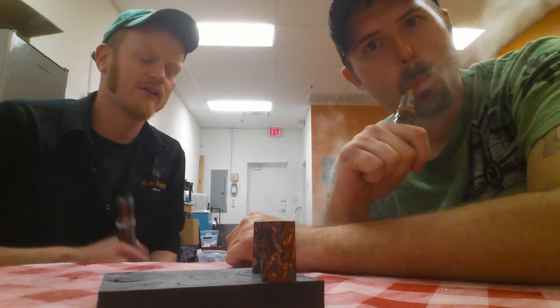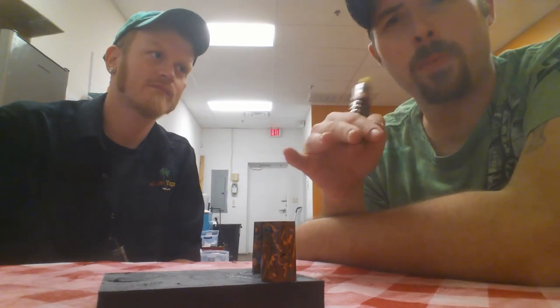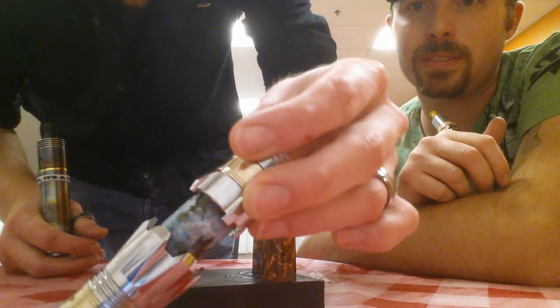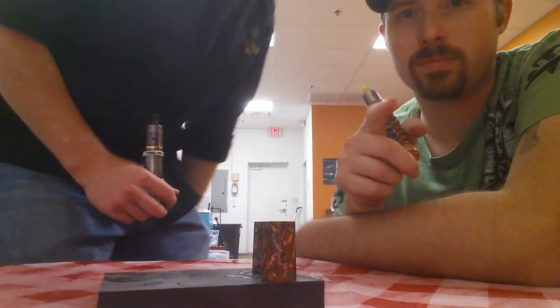We've got some new mods coming. I've got an all copper Hades — I'm going to do at least three or four stages on that, try to come out with some crazy depth. And I'm going to do the Pegasus. We've also got the Akuma coming, so that'll be fun. And a solid copper Meroxis — that one will be a little different. Remember we had a problem with the Meroxis last time: we patinaed the inner tube and when we put it back together and tried to fire it up, it was grounding somewhere. So we're going to do a total patina to the solid copper version.